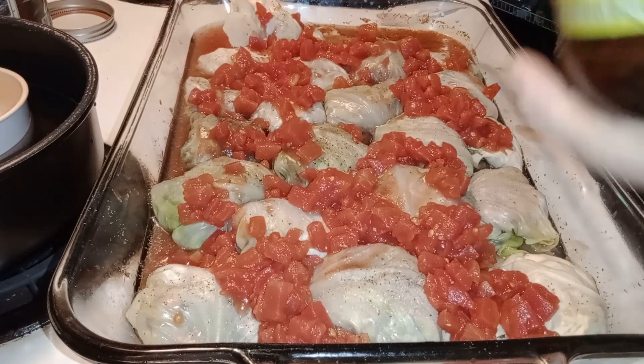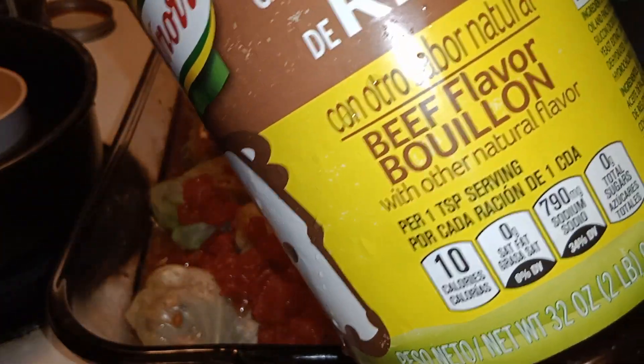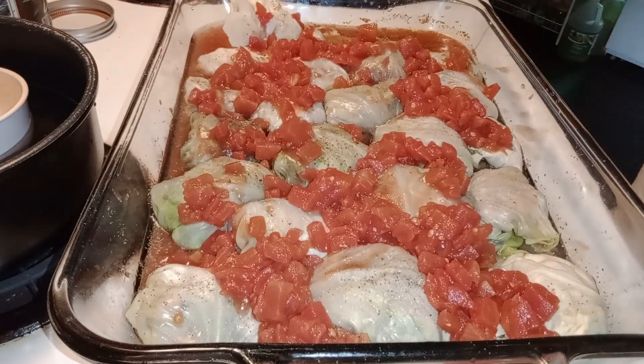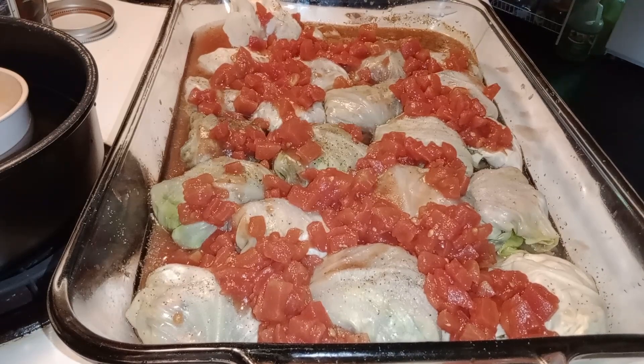We're going to use some beef broth in it. Two teaspoons of tomato base and two teaspoons of beef broth — stir it up. That's all we're going to do to it. We're going to put it in the oven for 45 minutes at 350 degrees.